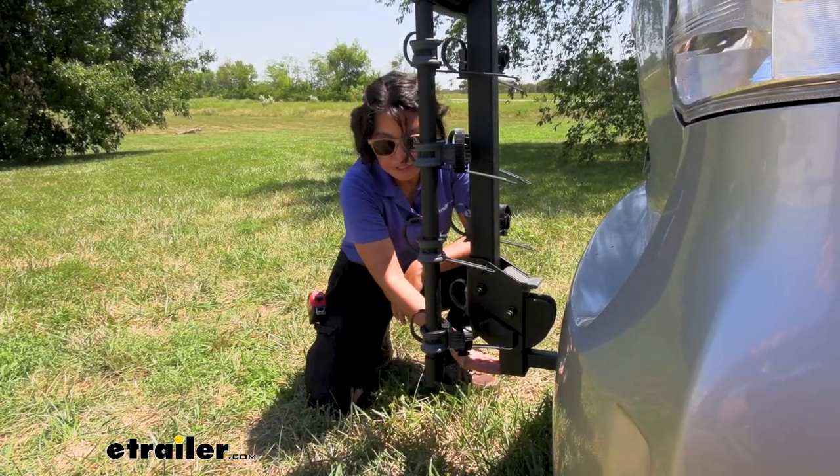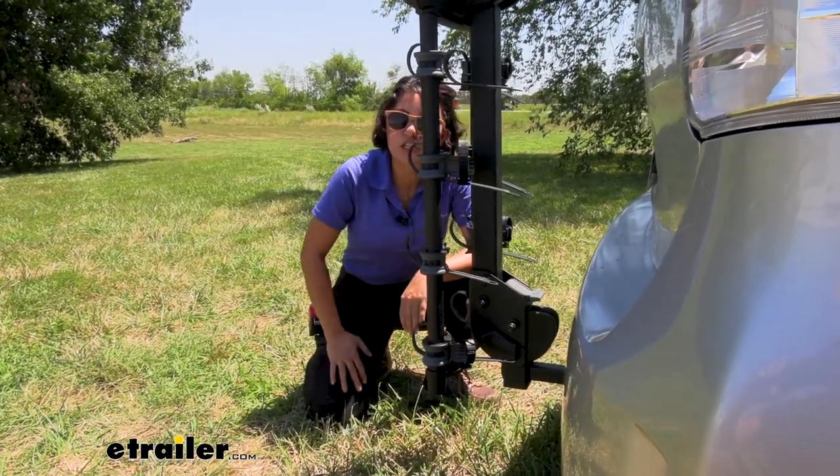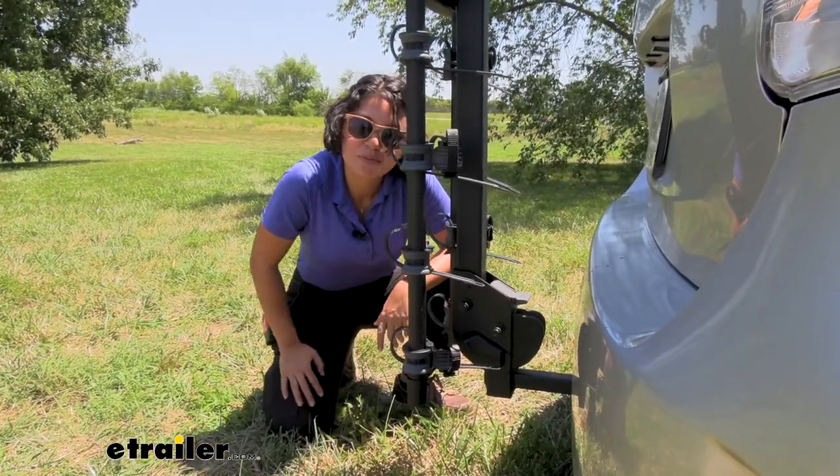Where the arms sit is perfectly aligned with the bottom lip of your hitch receiver. So if you're looking for ground clearance, just measure where your hitch receiver is to the ground and that's where your arms will sit from the ground.